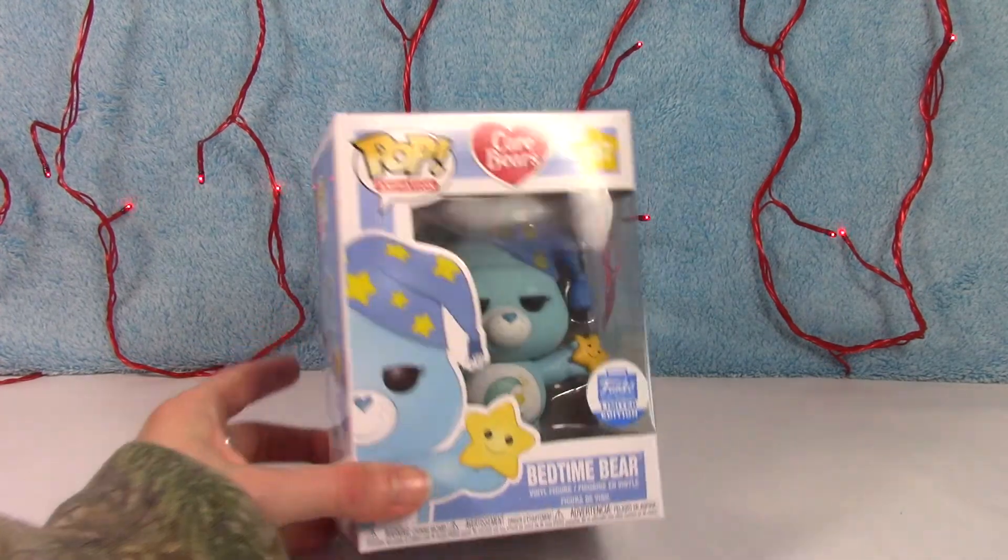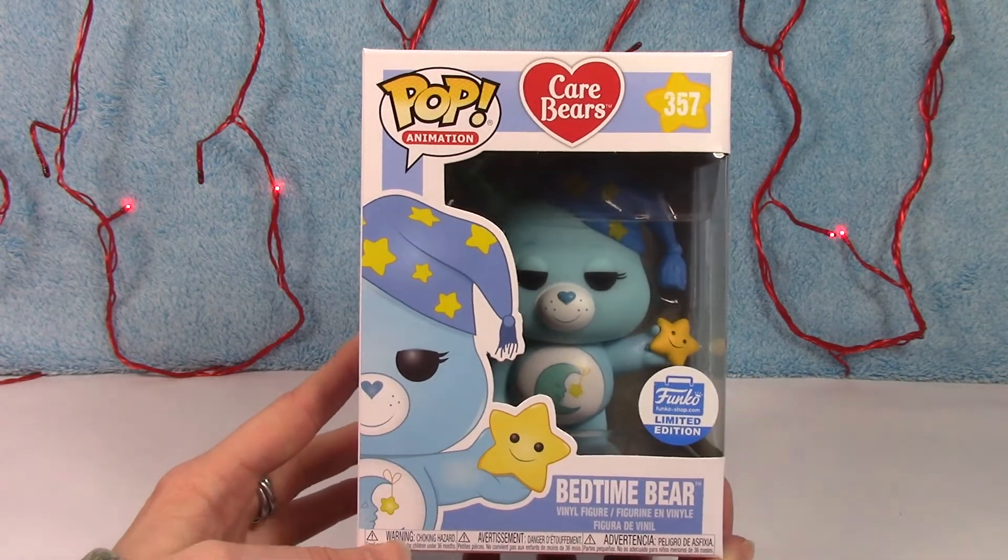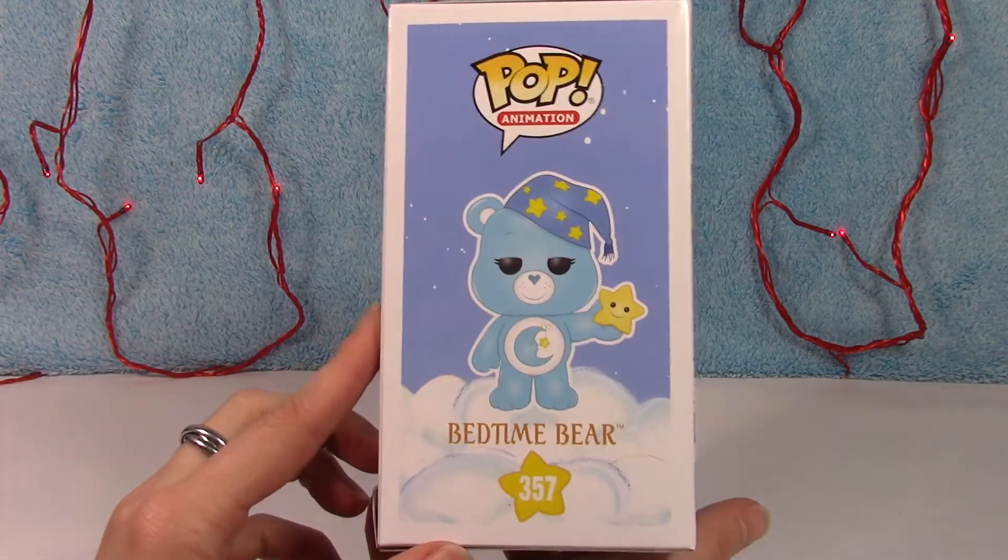So let's take him out. I've never taken him out of the box, so you and me are going to get to see it for the first time together.